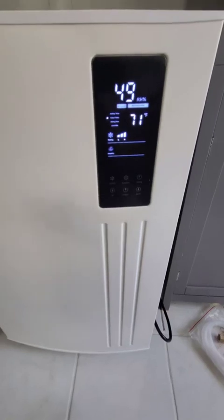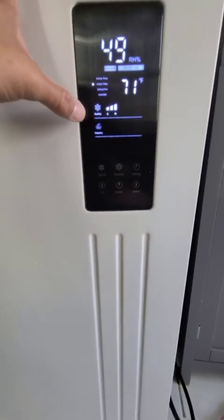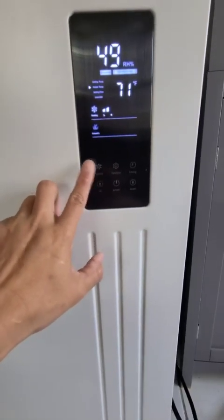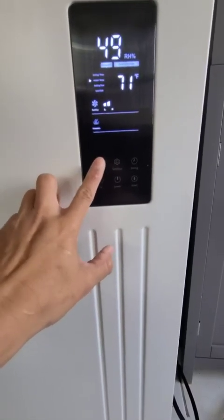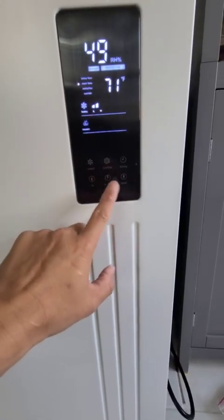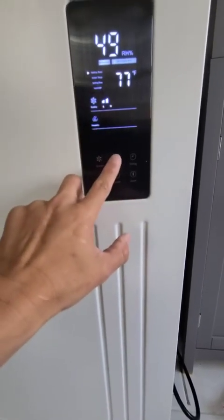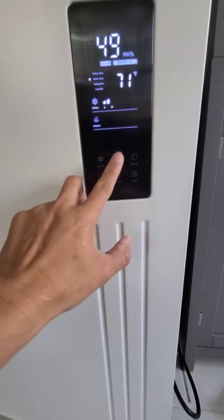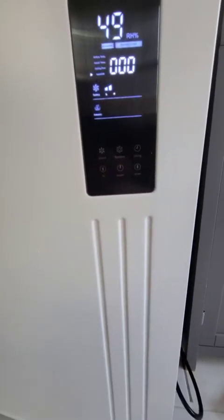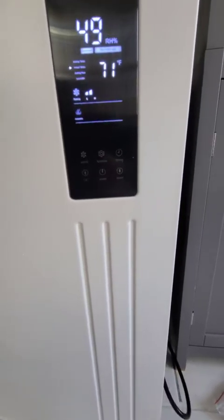Because this is the first time starting it up, it's going to be really loud, and then the noise level will reduce and reduce. Right now it's running high. You can alter the speed. With the power functions you can set the temperature — here's the actual temperature right now — and you have a timer function too. It's pretty cool, very simple to use, very basic equipment.